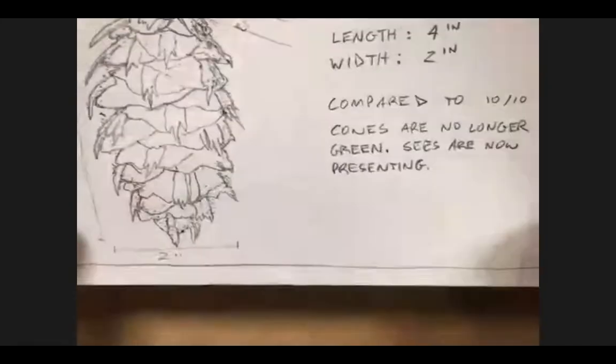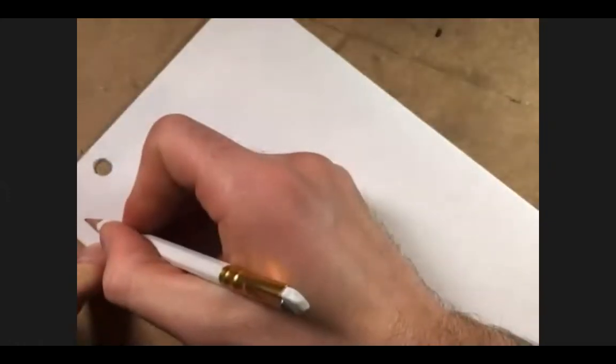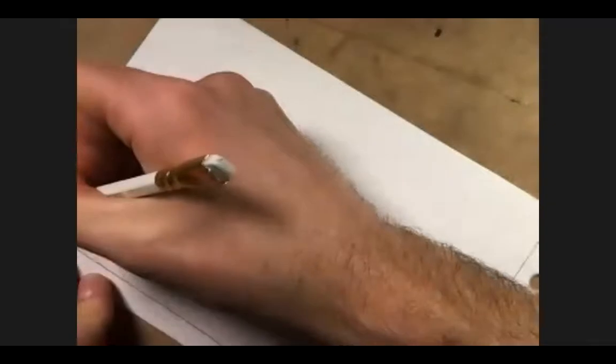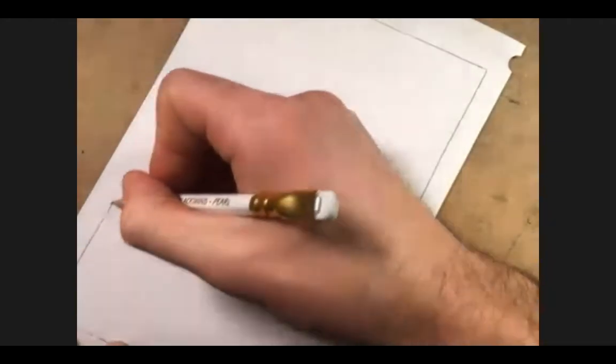So as we begin this drawing, I'll invite you to take that piece of paper you folded in half and flip it over — we're still using the same piece of paper. We're going to do exactly what we did to start our drawing before: start with a rectangle. This rectangle defines the space you're drawing in, leaves room for notes, and is also going to be used as a measurement tool. I like this technique because it gives you a way to keep control over your composition.